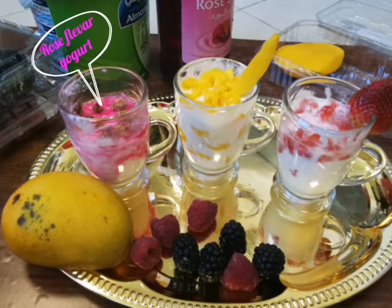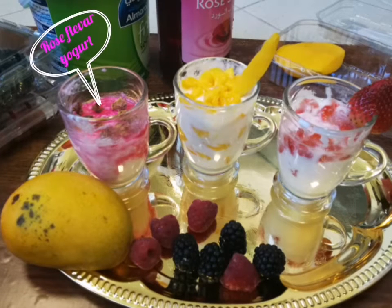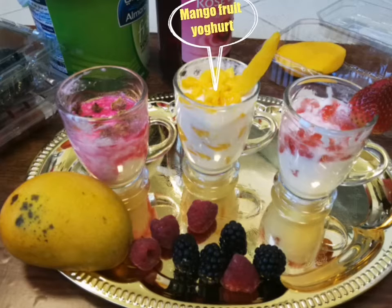Hello friends! Today we are going to get a cool recipe. This is the summer time.